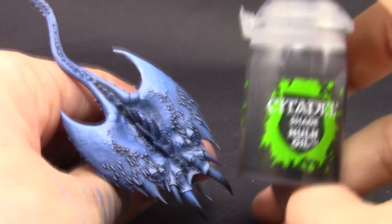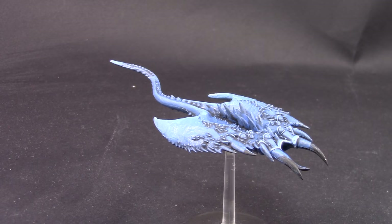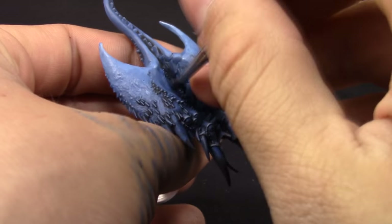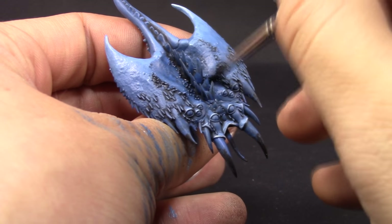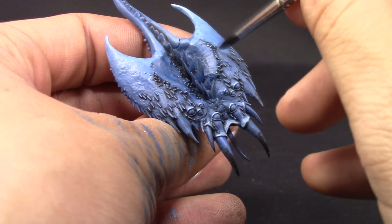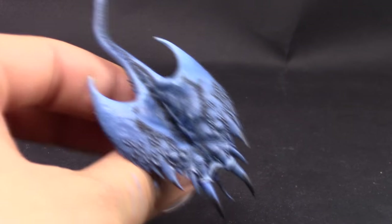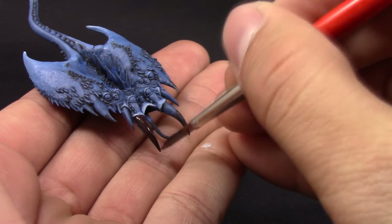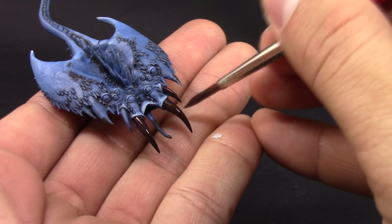Once you're happy with all of your blends, there's only one more thing to do — use Nuln Oil shade again on the little details that maybe lost their shade from the blending and the drybrush, just to re-accentuate those places and redefine the shadows. Next I'm going to use Rhinox Hide and base coat all of the teeth with it. We're now finished with the skin.